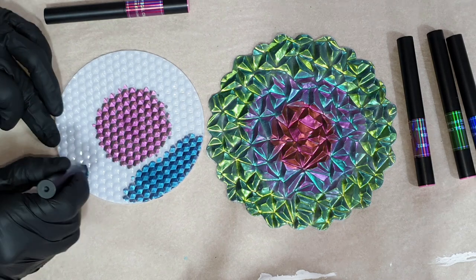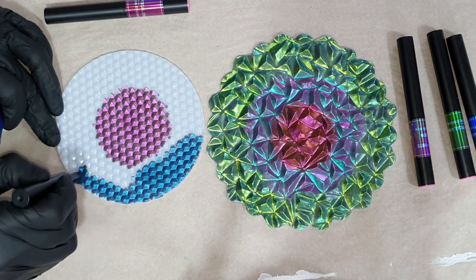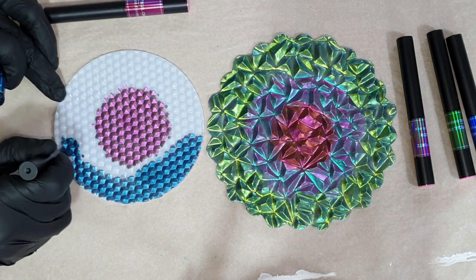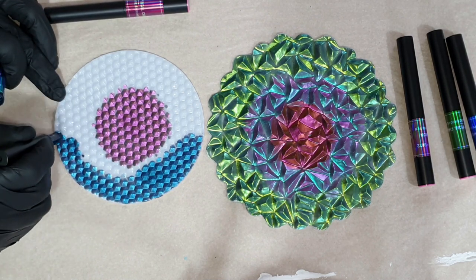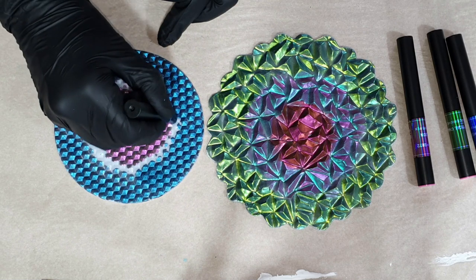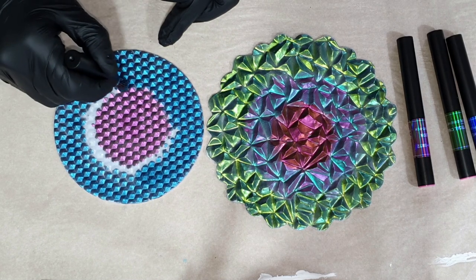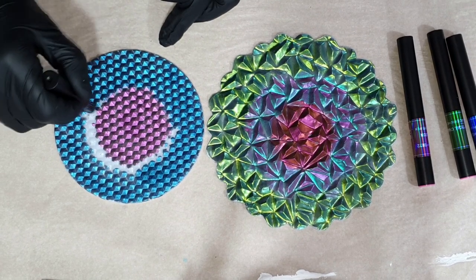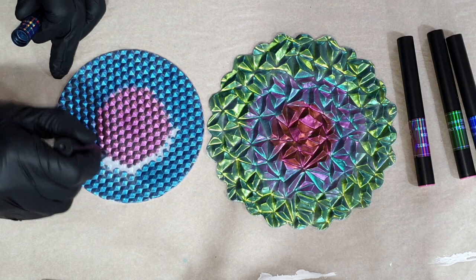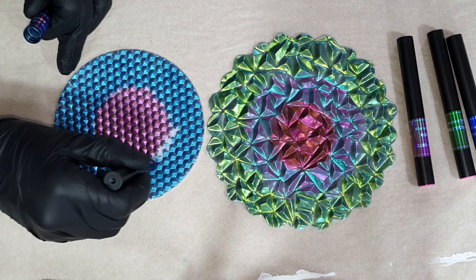I also want to thank Molds and Shapes for sending me these amazing inlay molds and also the geode tray molds. Thank you so much for sending me these amazing quality silicone molds. We're a little bit further in the process, almost done with the chameleon pigment pen colors. This is an experiment — I don't know how it will look at the end, but we will find out together. So far it looks very pretty.